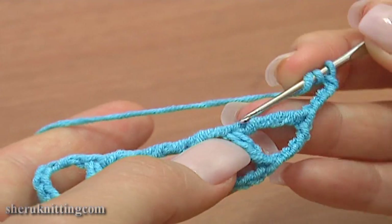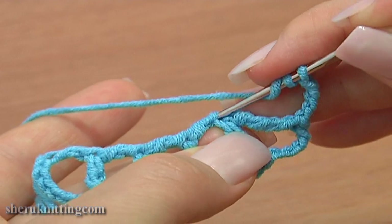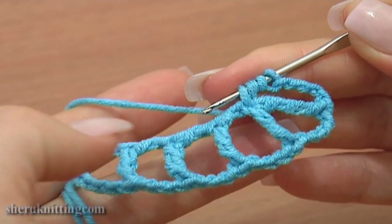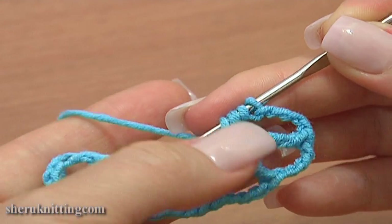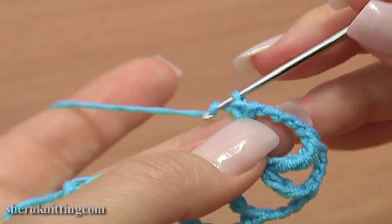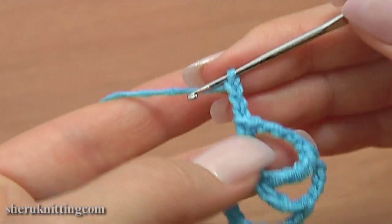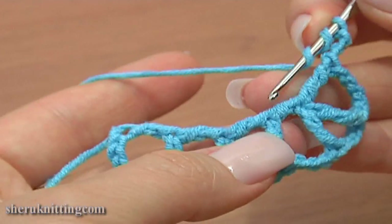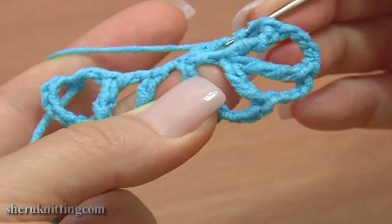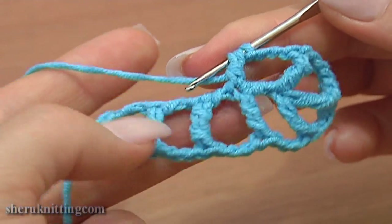Make a treble stitch through the same 2 strands where the previous double treble was made through. Yarn over hook 2 times for a treble stitch. Chain 3: 1, 2, 3. And treble crochet through the same 2 loops on the 3rd triple treble post that the 4th triple treble was made through.